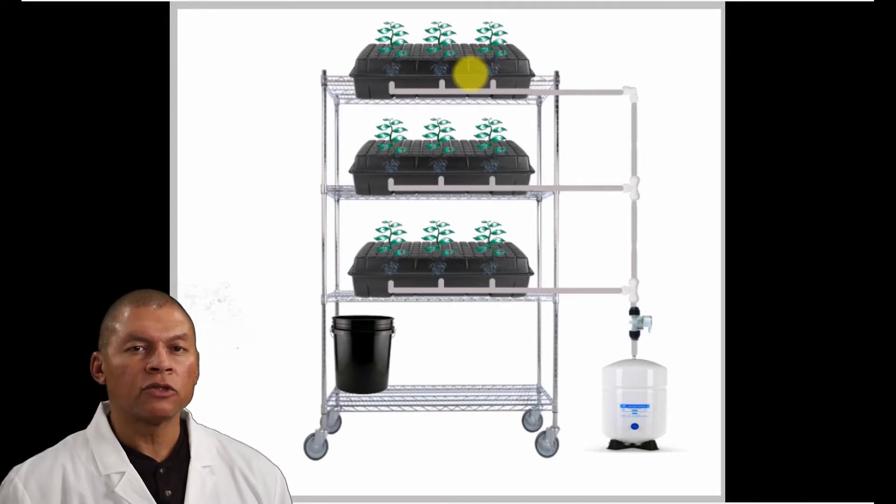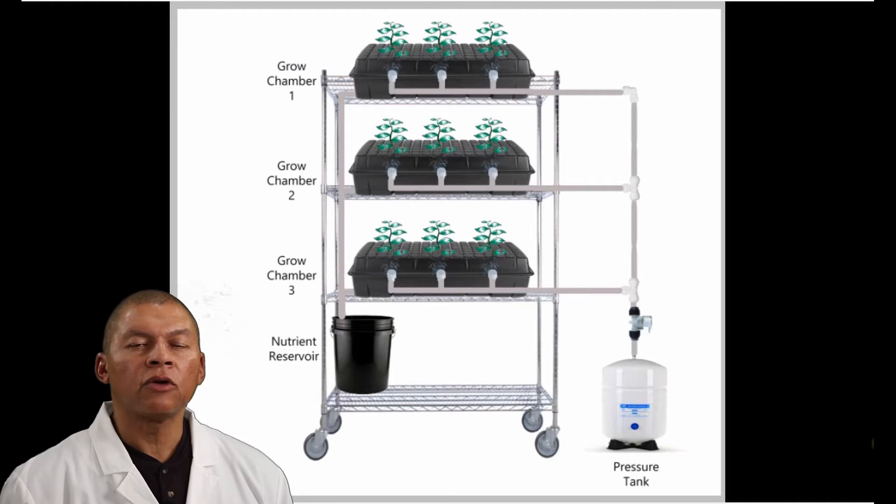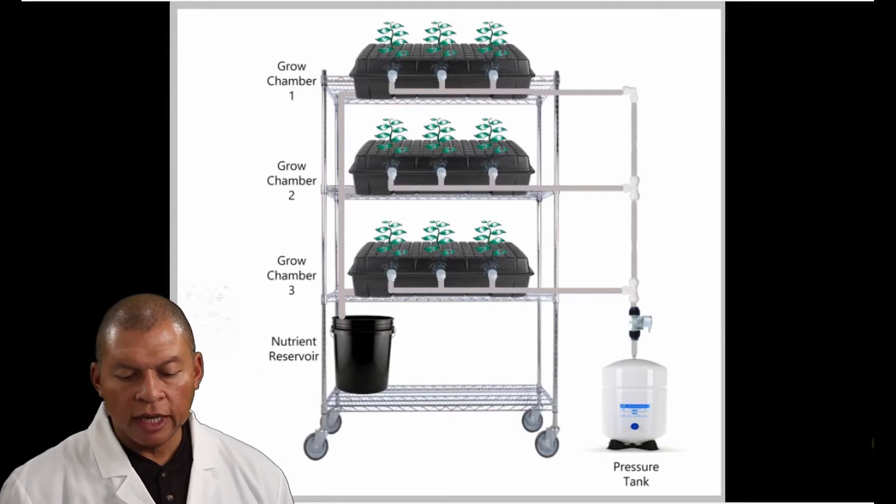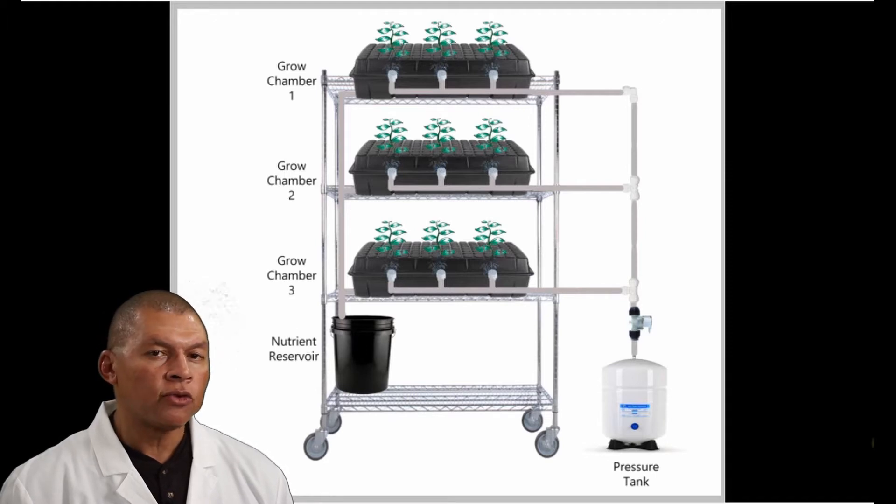There are problems with this configuration which we will address and fix. We have growth chamber number one on top, growth chamber number two in the middle, and growth chamber number three on the bottom. All chambers share the same drain, which dumps back into the nutrient reservoir. The pressure tank is on the right, tied to a solenoid that feeds all three units at the same time. Let's examine the operation of this system to see where its problems reside.